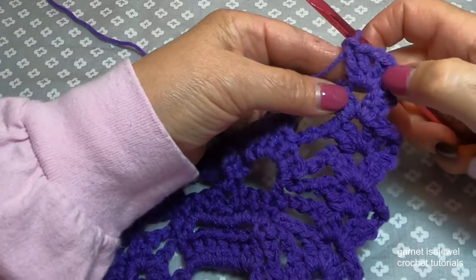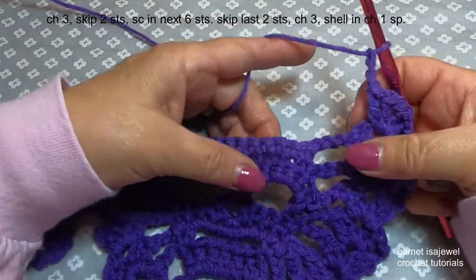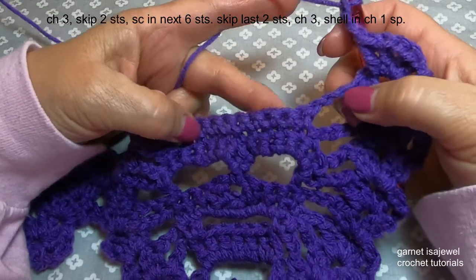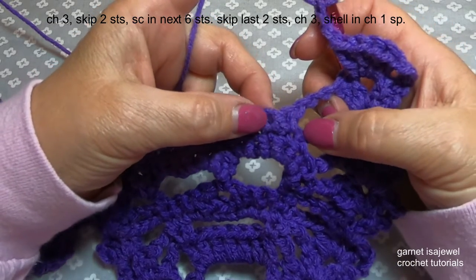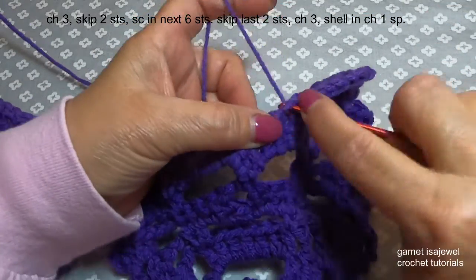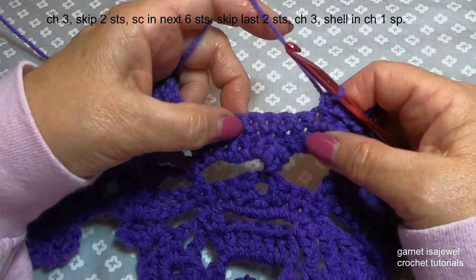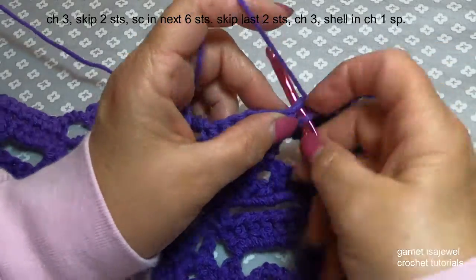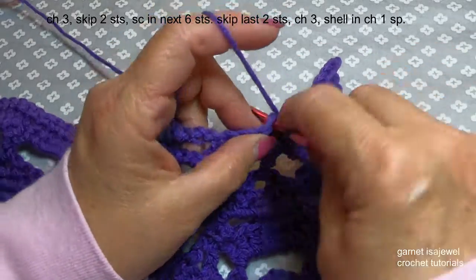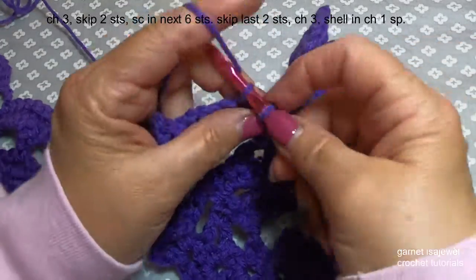After we have completed our shell, we're going to chain three. Then coming down here to the top of our head, we're going to skip the first two single crochets — here's number one, here's number two. In the third one we're going to place a single crochet. We're going to single crochet across until we have a total of six: one, two, three, four, five, and six.